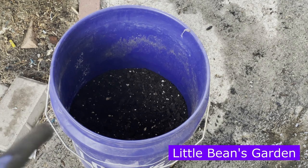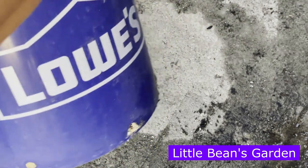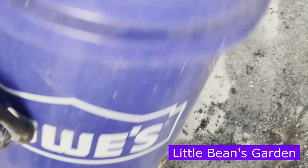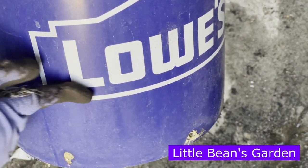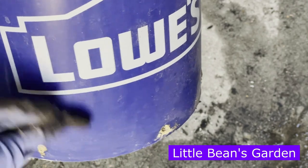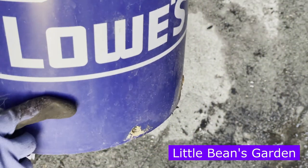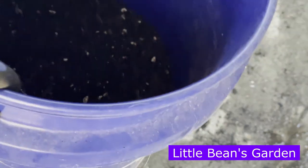It's a five-gallon Lowe's bucket. I have filled it up with soil, but I haven't filled it up completely. I normally fill it up to about where the L starts — that's how much soil it has. So I'm just about where the L starts for this Lowe's five-gallon bucket.